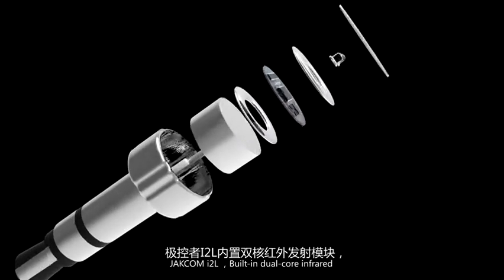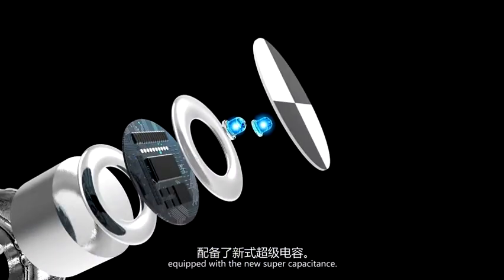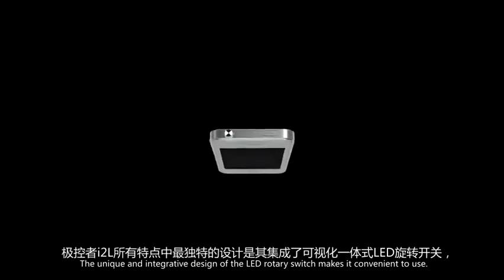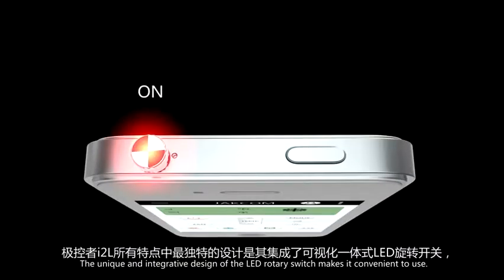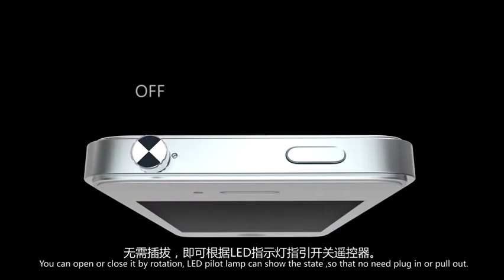Jekom I2L, belted dual-core infrared, equipped with a new super capacitance. The unique and integrated design of the LED rotaries makes it convenient to use. You can open or close it by rotation. The LED pilot lamp can show the state, so there is no need to plug in or pull out.